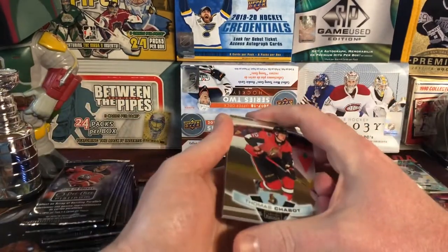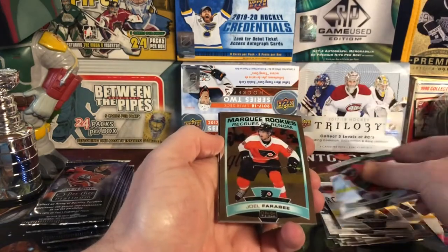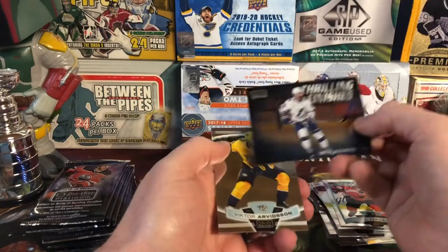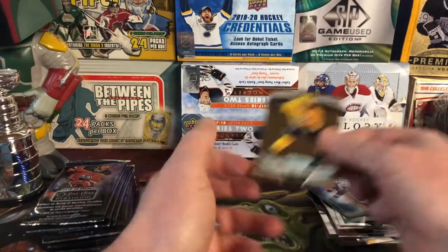So it doesn't look like I'll be getting the Clem Koston that I wanted, but such is life. There's Thomas Chabot. Joel Farabee. And then Thrilling Finishes — Nikita Kucherov. That's kind of a neat looking card. And Victor Arvidsson.